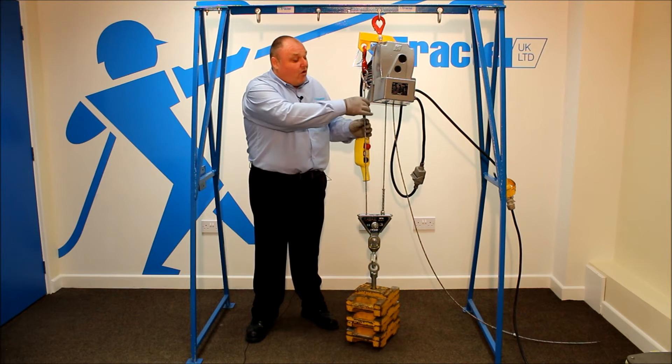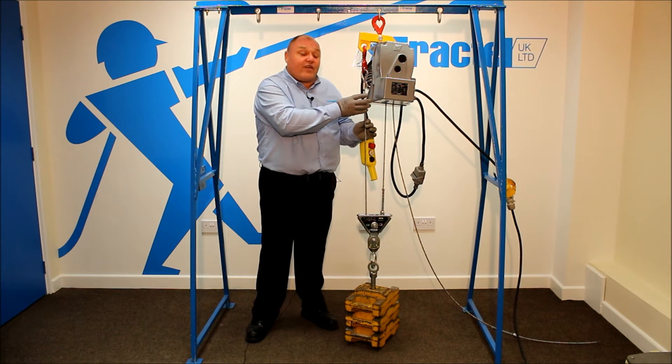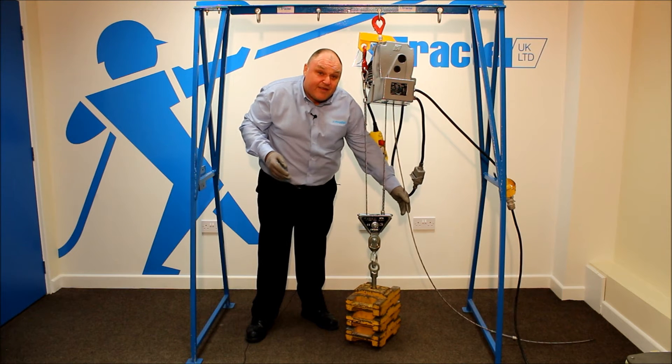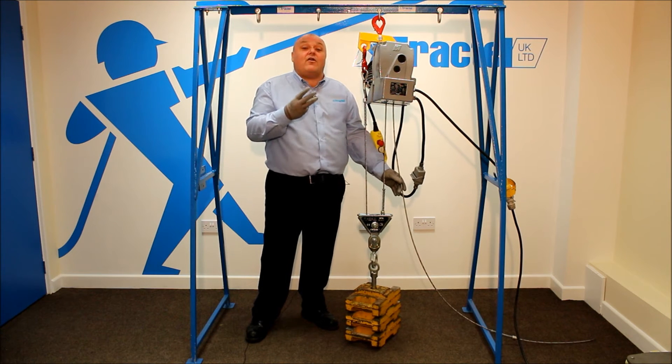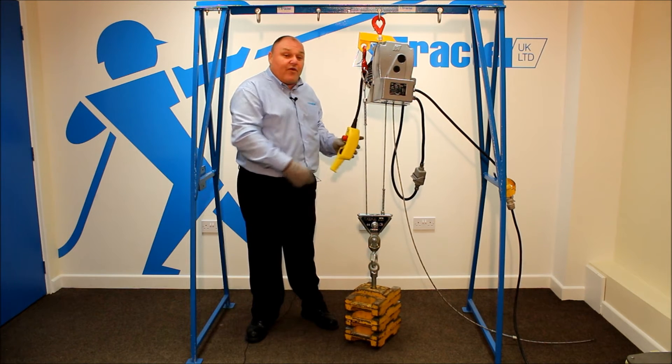It's quick operation but we've got limit springs. We've got one on the hook end, one on the pulley end, and one on the dead end of the wire rope. Three upper limit spring assemblies need fitting on this application.